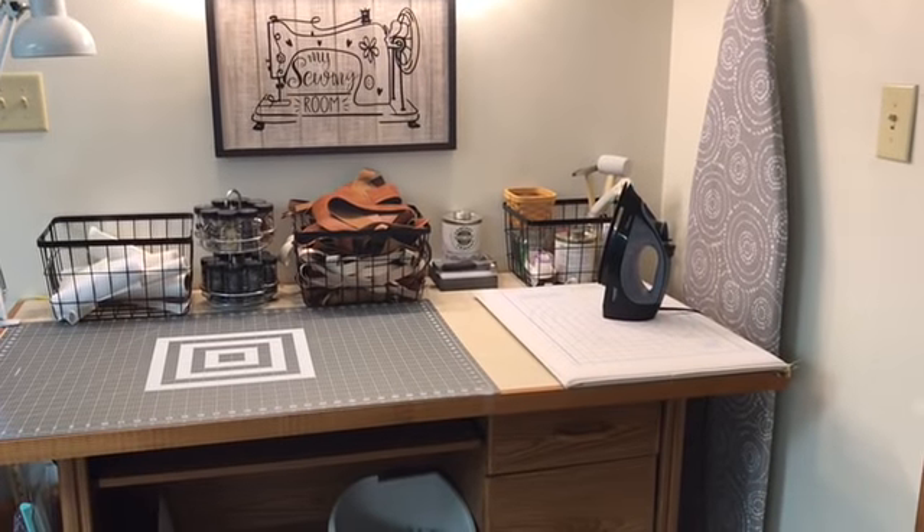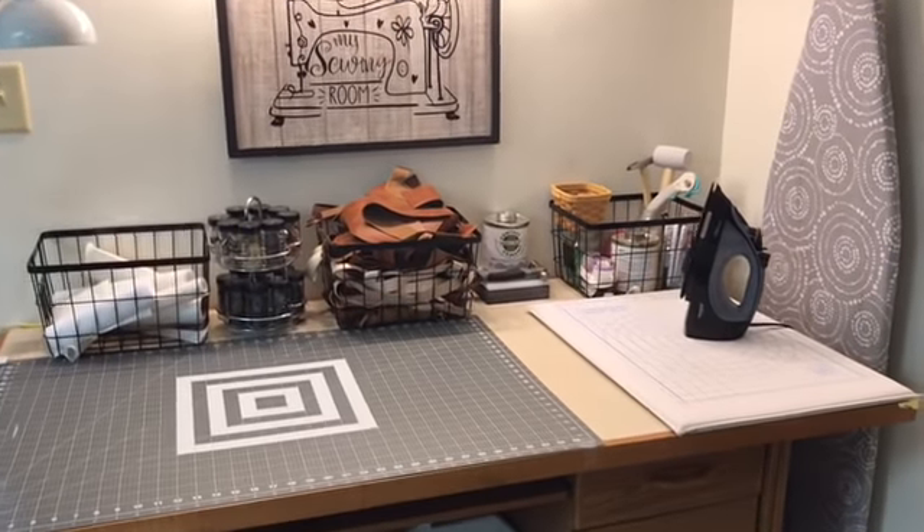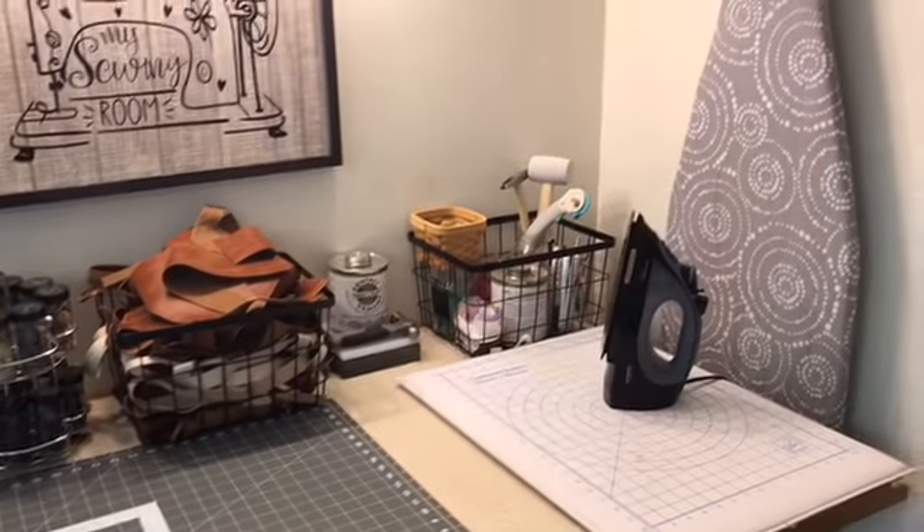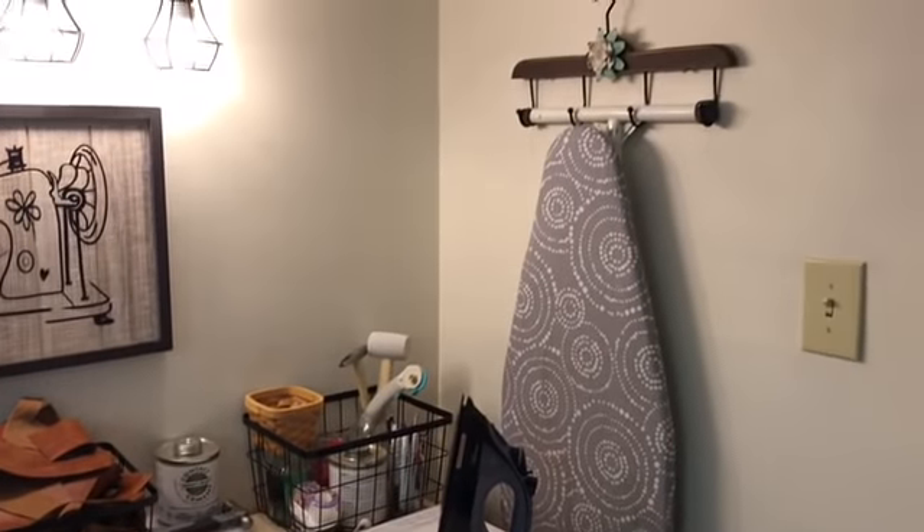Hi guys, I thought I would invite you into my sewing room where I create all of my stuff. I know that when I first started setting up my sewing room I took a look at others on YouTube, so I thought I would share mine.